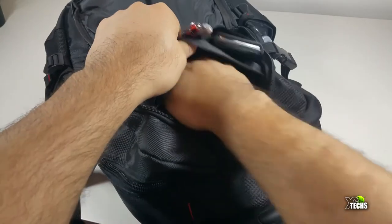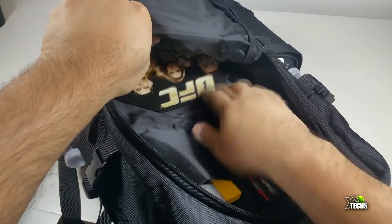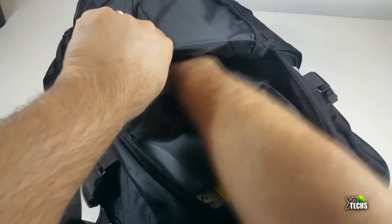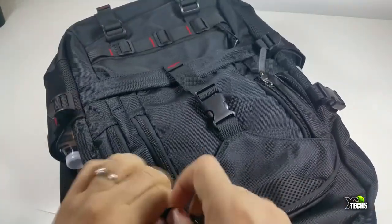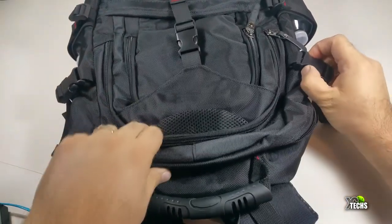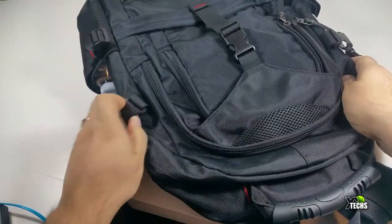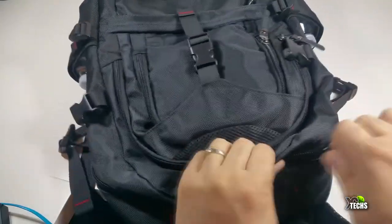You can put your wallet there too, and it also has a longer spot — right now I have one of our favorite mouse pads in there to take with us anywhere. It's a very big sleeve. Going on to the bigger compartment, it has a zipper that opens from one side to another, but you do have those little locks you need to open first.